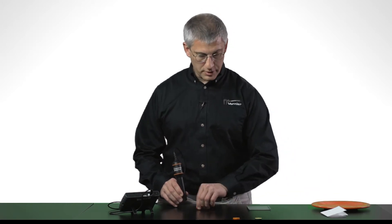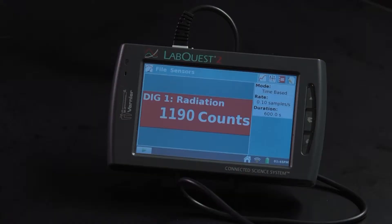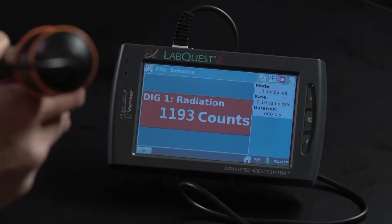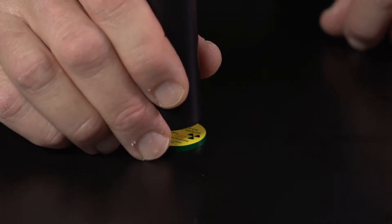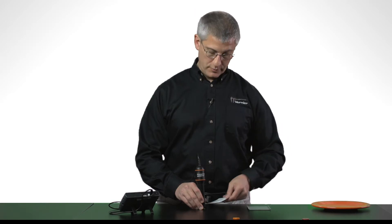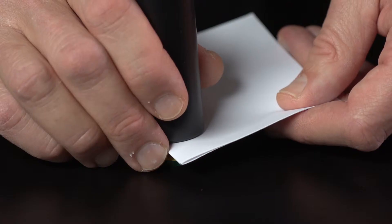Beta rays are a bit different. I'm going to take a beta source — this is strontium-90. If you look at the count, you see it increasing slowly; that's just the background. If I put it right on top of the source, the numbers accumulate rapidly. Let me take that same piece of paper and put it in, and you see that the counts continue to accumulate rapidly, showing that the beta rays get right through the paper.